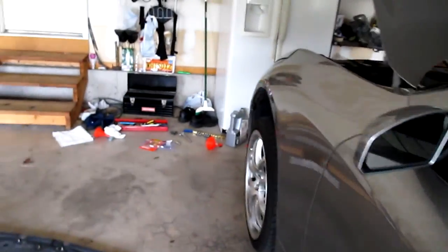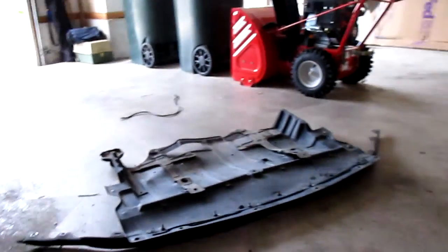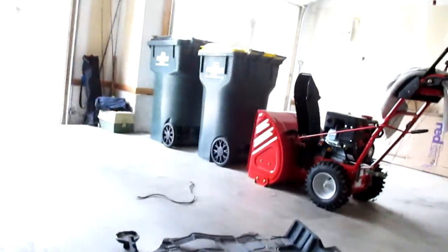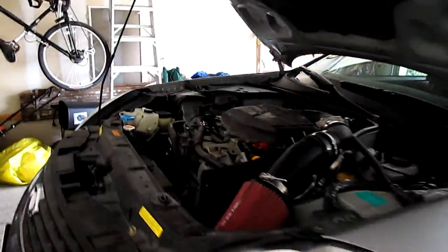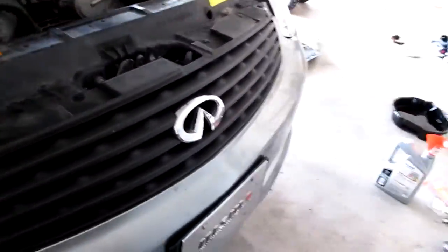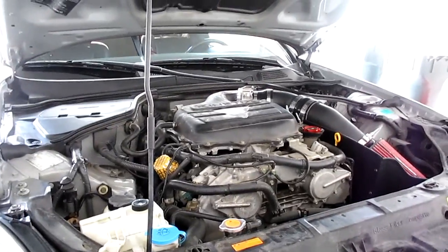Let's start her up and see how she runs. She sounds good. Let me see if there's any leaks. Let it run for a good more than 30 seconds — no leaks, she sounds good. That was a success! Pretty happy since it was my first time doing an oil change on this car.